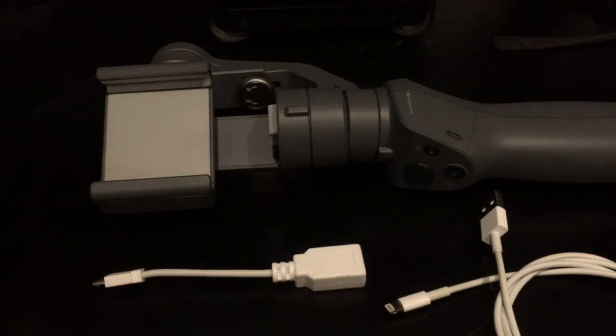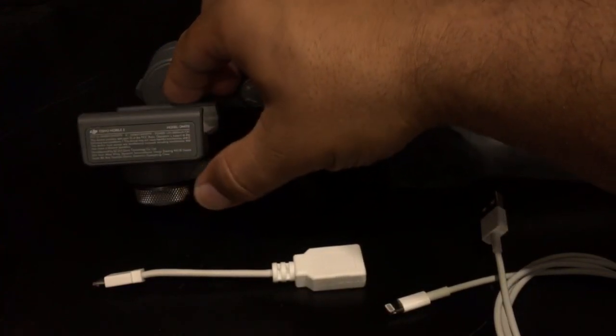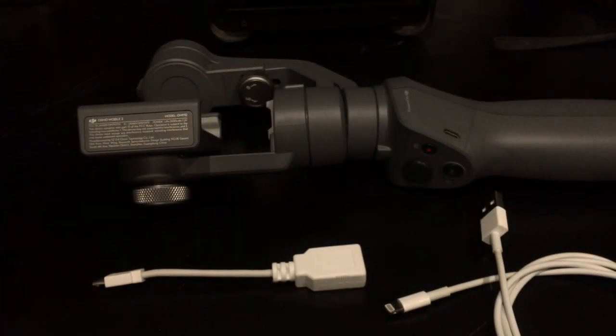Hey guys, Dave Mercado here from Clearwater, Florida. I have a DJI Osmo Mobile 2. I purchased it February 2018, did a video with it, and then my phone was damaged.